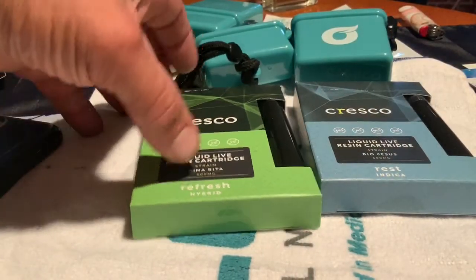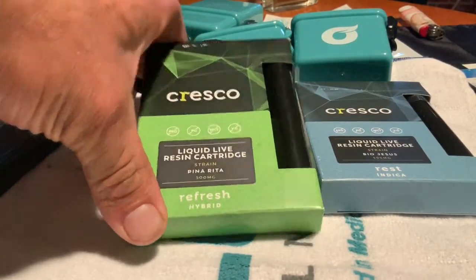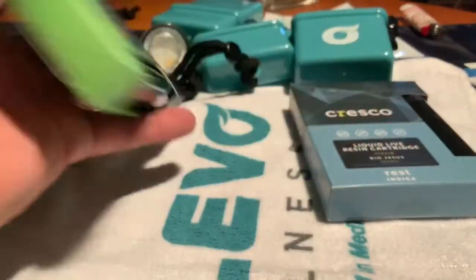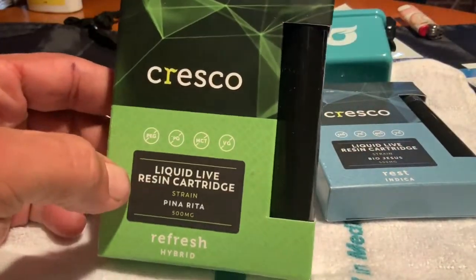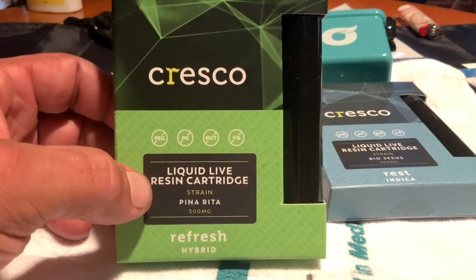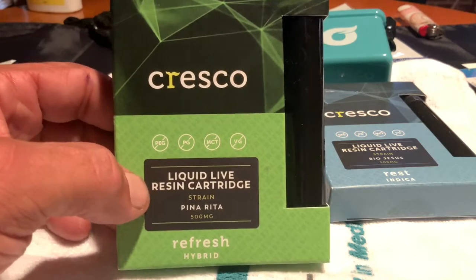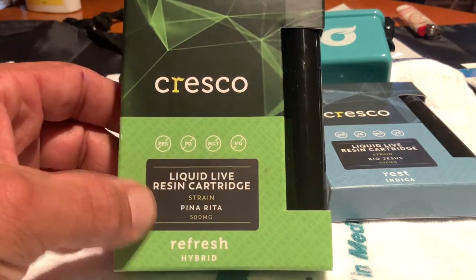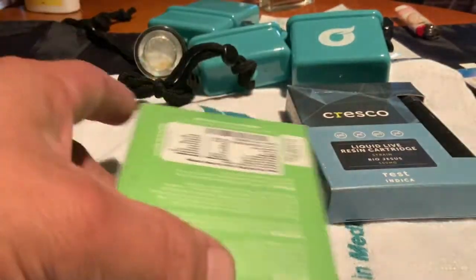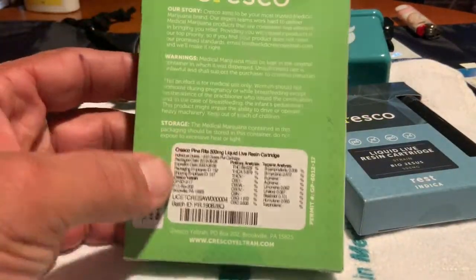What's up guys, how are you doing today? We got some more carts from Cresco. They had a sale the other day, probably three days ago — I think it was 20% off. I just haven't opened them yet, and I've been really craving a cartridge, man, so I grabbed these two.